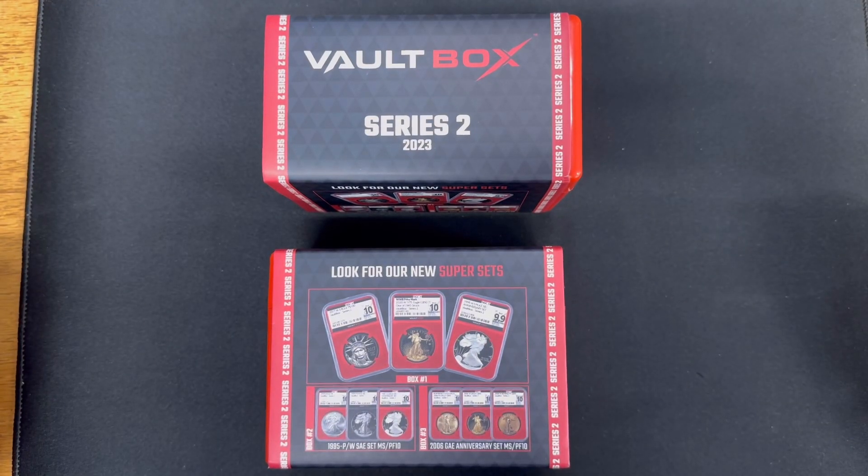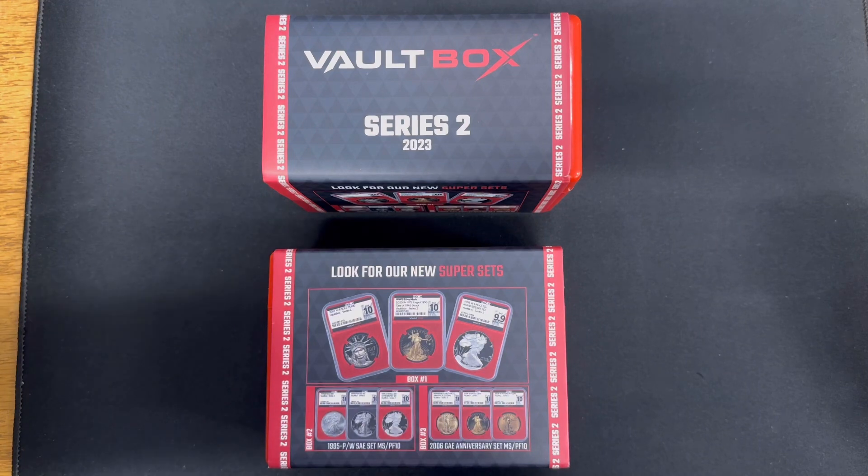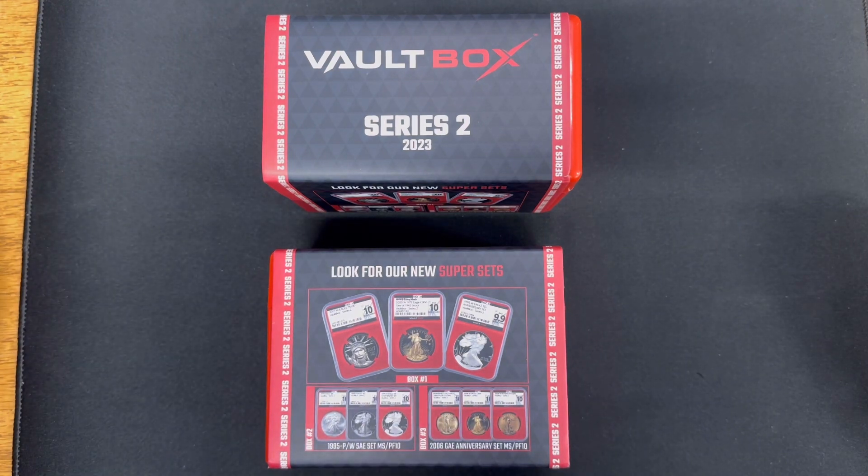Hello everybody. In today's video, I'm going to do a follow-up video to my Vault Box Series 2 reveal video that I posted a few days back. If you haven't happened to see that video yet, I will post a link to it in the description, and I recommend you check that out first. This video will make a whole lot more sense then.